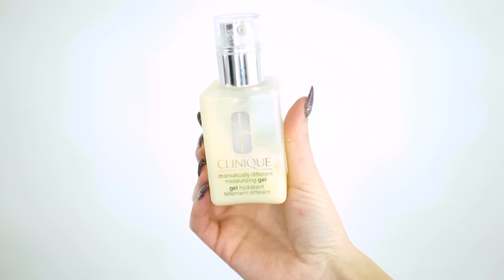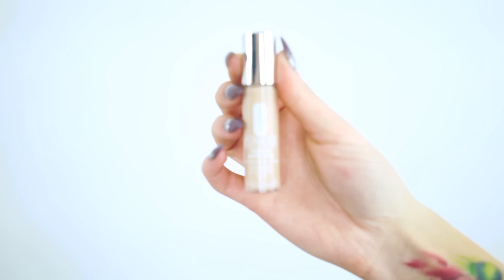I'm going to use the Dramatically Different Moisturizing Gel to moisturize my skin — always take it down to your neck. For concealer, I'm going to be using the Beyond Perfecting Foundation Plus Concealer, just taking this underneath my eyes in a triangle motion and on the sides of my nose. I also placed the concealer on the high points of my face and now I'm going to buff that into the skin gently with a brush.